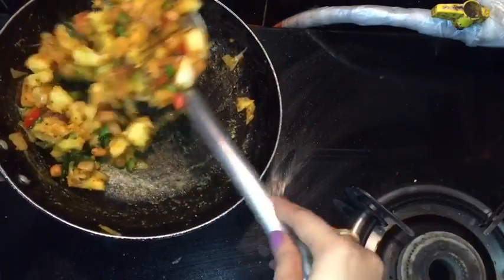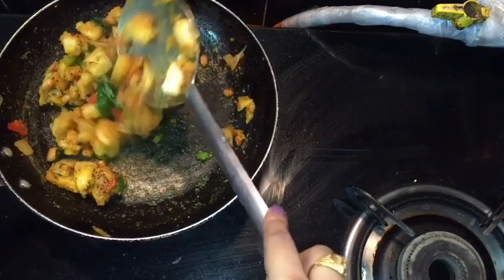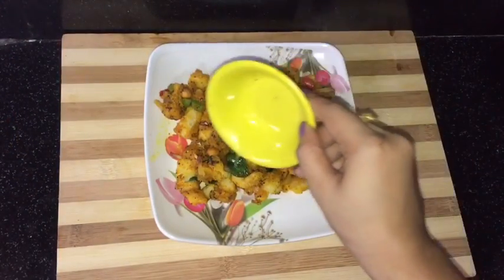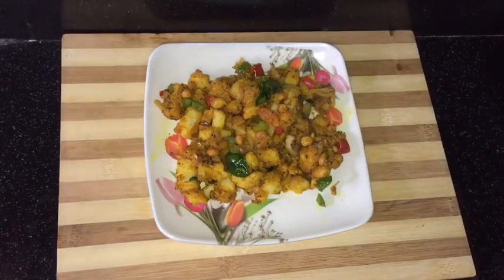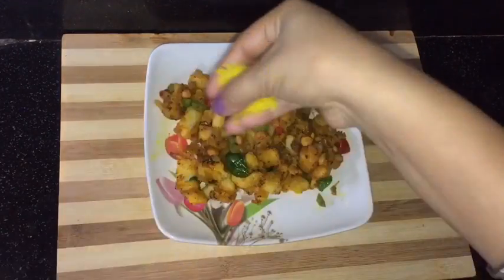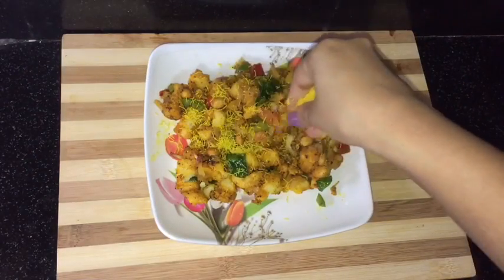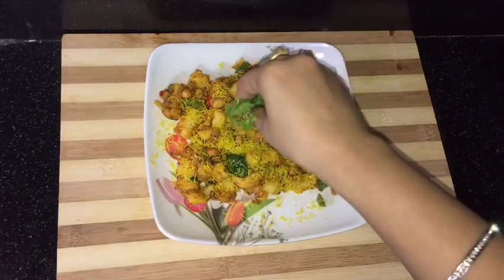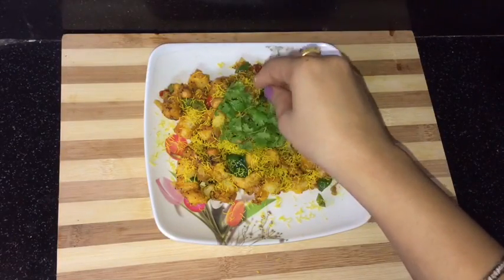Now this is done — I will switch off the flame and start plating. Here it is. Now I am adding some lime juice and garnishing it with sev namkeen and some fresh coriander leaves.